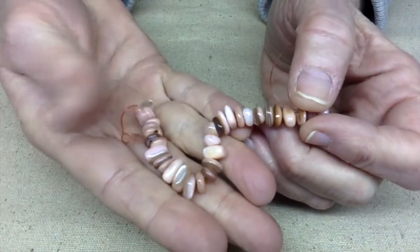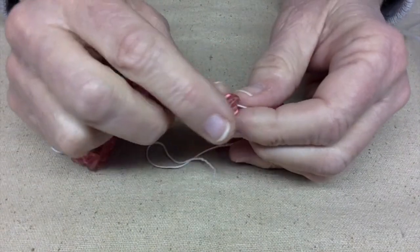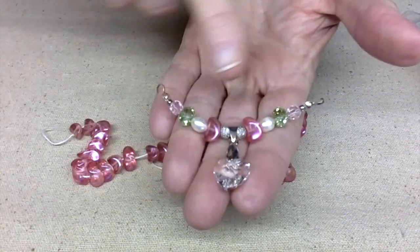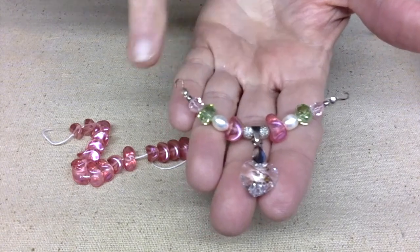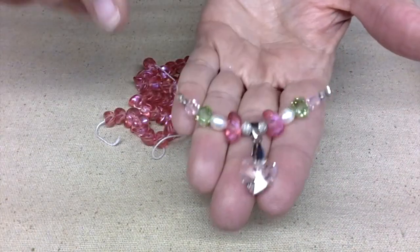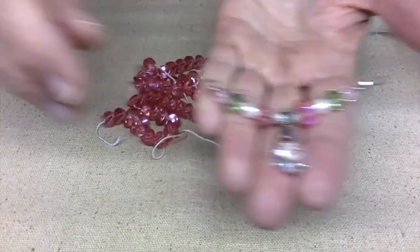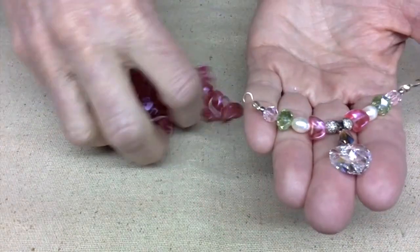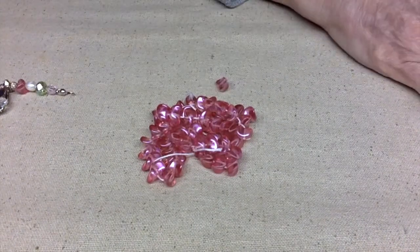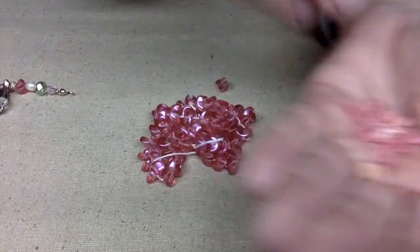These next beads kind of remind me of bubblegum — they are kind of a funky color. I remember using them several years ago when my son got married. I made a bunch of necklaces for all the attendants, the bridesmaids and the maid of honor. I didn't finish this one because the person it was supposed to go to wasn't able to come, so I abandoned the project. I love the color. I also have some shell chips in here that I need to put in a separate bag.